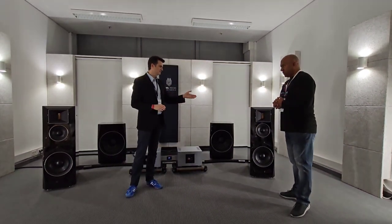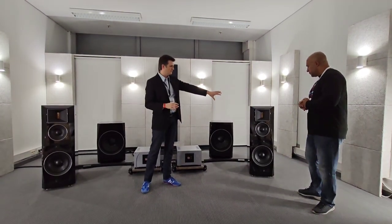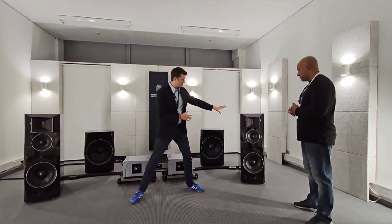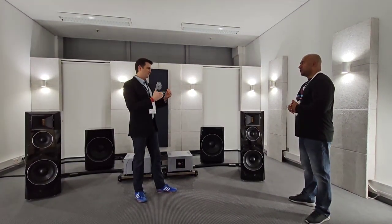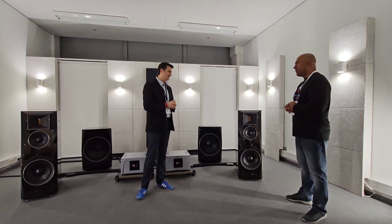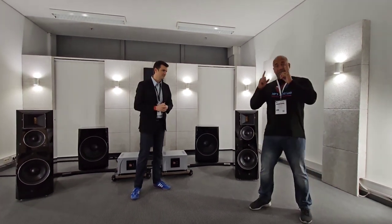We use here an AMT — it's a MundoV driver, heavily modified with a back chamber, coatings, and a waveguide. The big waveguide in front adjusts the dispersion range of the tweeter and better adapts — perfectly adapts — to the mid-range dispersion. The advantage of the AMT is that it's very quick, low mass, very lightweight, and effortless. Let's put it that way: it's musical and effortless.